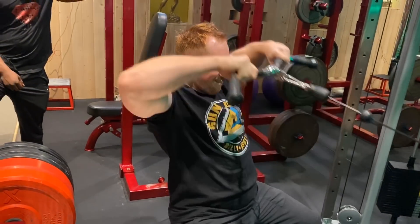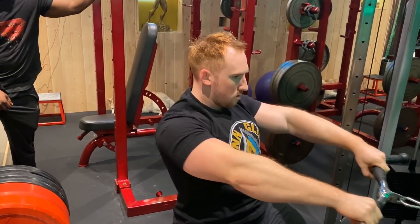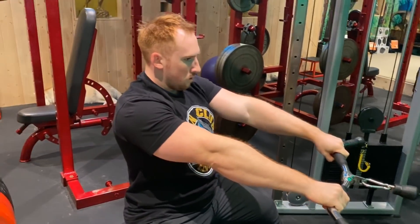They're both going with an inside grip. It looks like an upright row, but you're just taking it up to the forehead in a direct angle straight out, so that pressure's going to be on the rear delts.